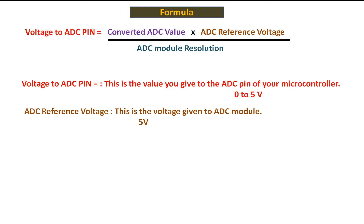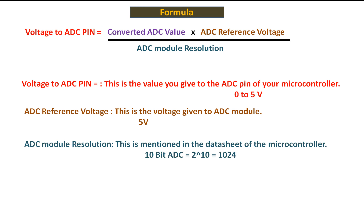Our ADC reference voltage is 5 volt because we will power the PIC with a 5 volt supply, which automatically powers the ADC module inside the PIC at 5 volt. The PIC16F877A has a 10-bit ADC module, so 2 to the power of 10 is 1024, meaning values range from 0 to 1023. For our specific case with these settings, the formula becomes: converted ADC value multiplied by 5 volt divided by 1024.